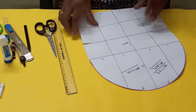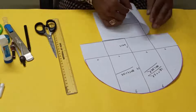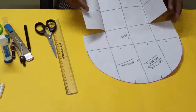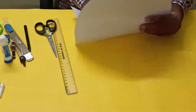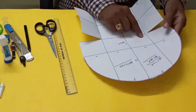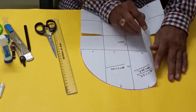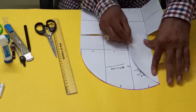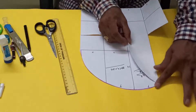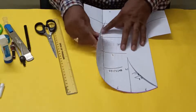Now what we'll do — we'll cut this one from here. So it will move like this, it will also fall like this, and it will also fall like this.